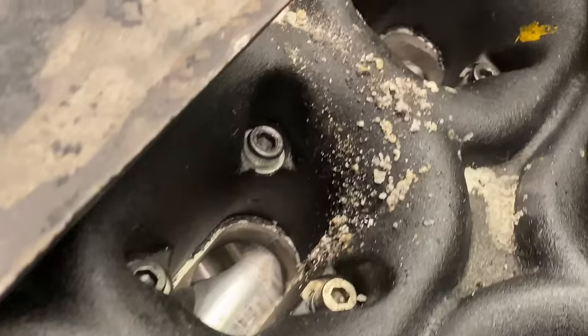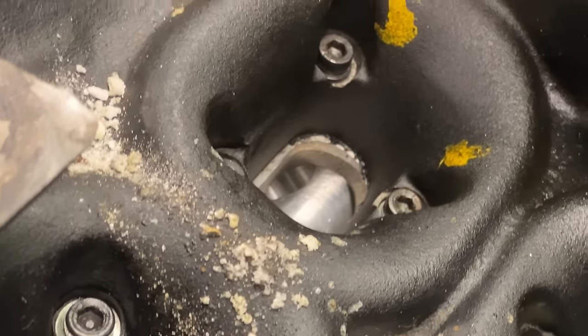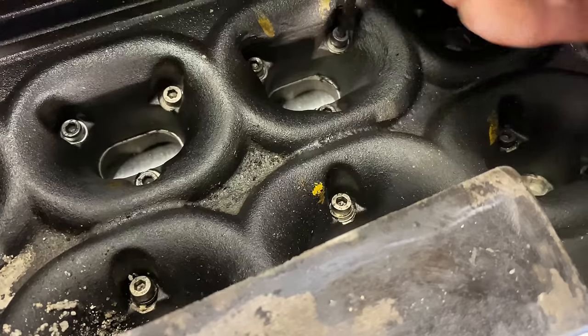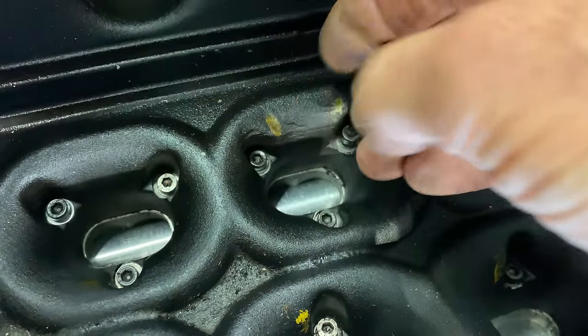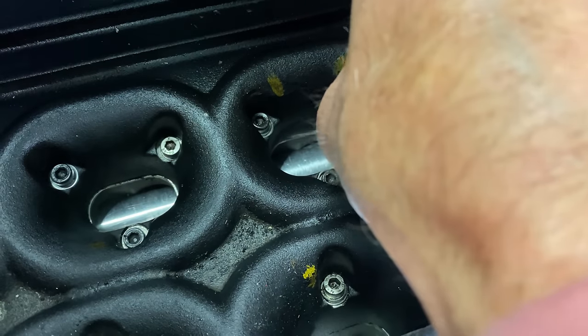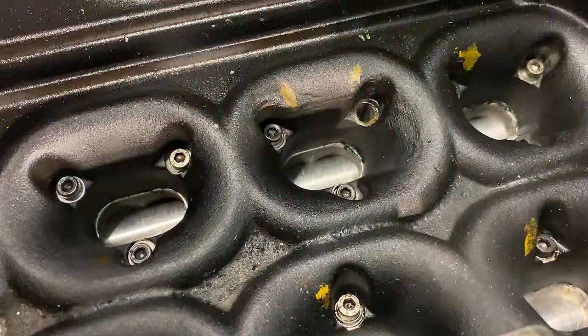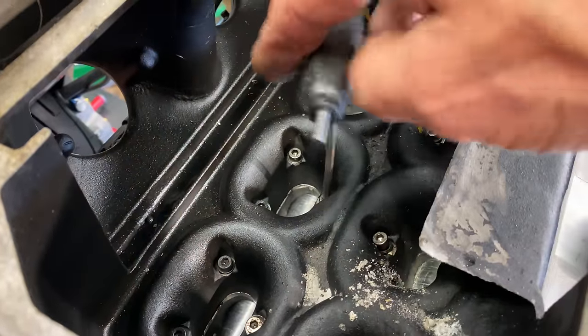Looking down into the engine, you can see it has rotary valve throttle butterflies, which is really unusual for road vehicles. There are 24 M5 screws and washers holding the airbox onto the engine — these are really fiddly to get to with the allen key and I can't drop any washers or they'll go straight down into the engine. It's not too important now as I'm taking the engine apart, but when I put this back together I'll have to be really careful.